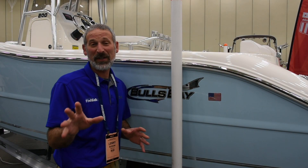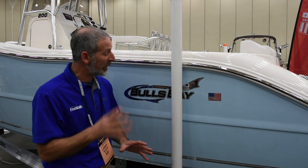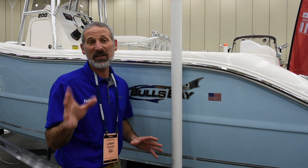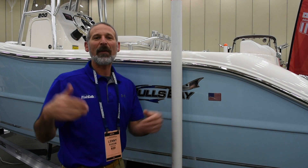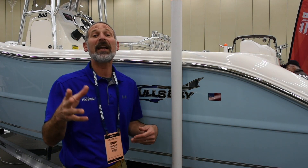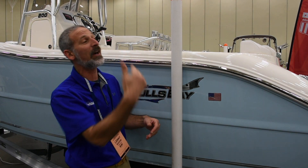Hey there folks, Lenny Rudow here for Fishtalk Magazine and today I'm looking at a Bull's Bay 200CC. You know how popular this boat is? Let me get Nick from Pasadena Boatworks — how popular is this boat?